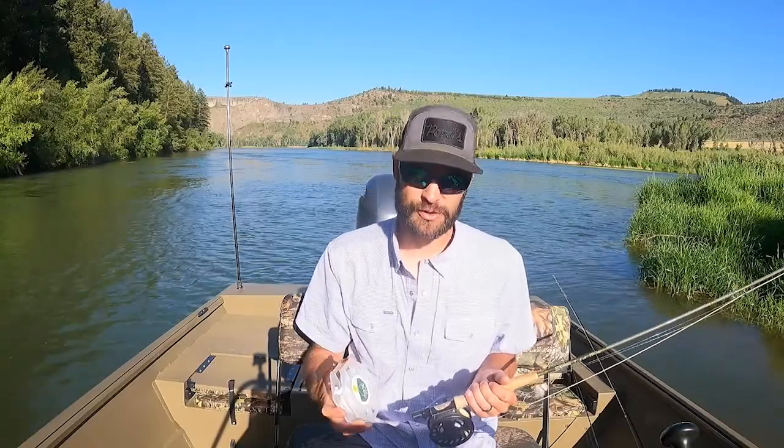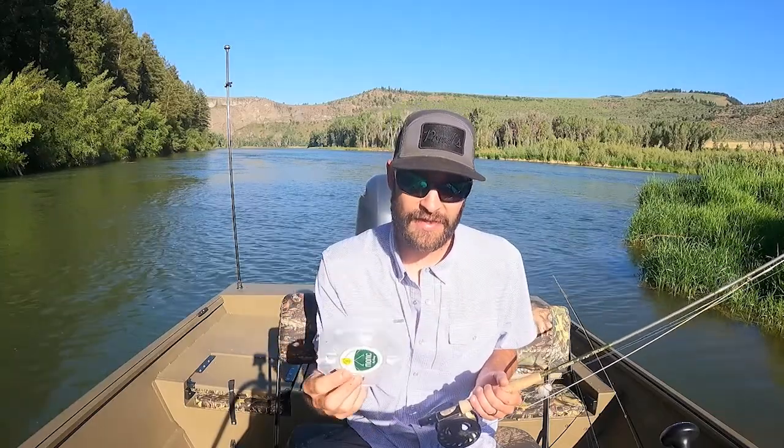The second line I ordered for my five weight — which I'm waiting on a reel for — is the Henley Clear. They make a clear fly line that floats.